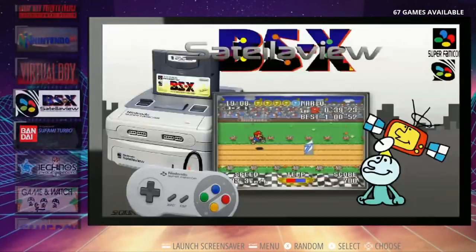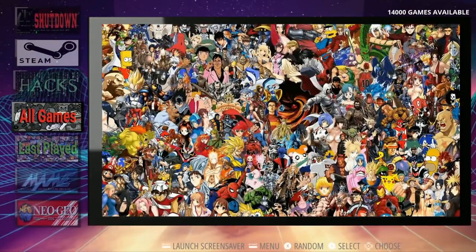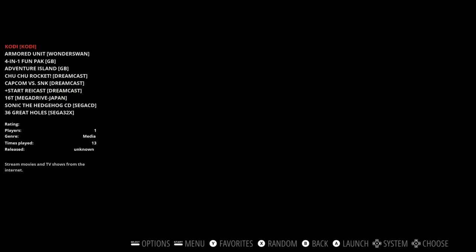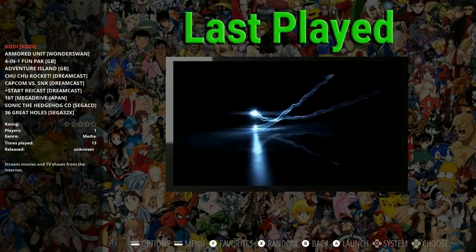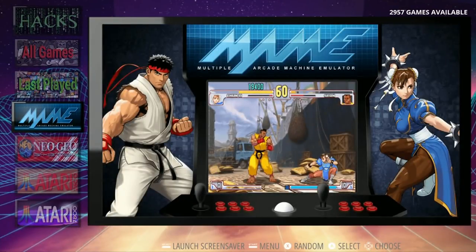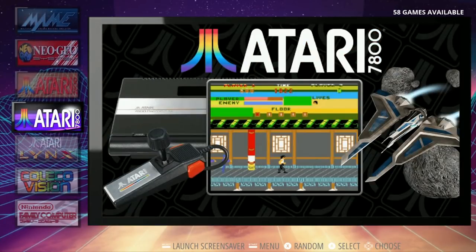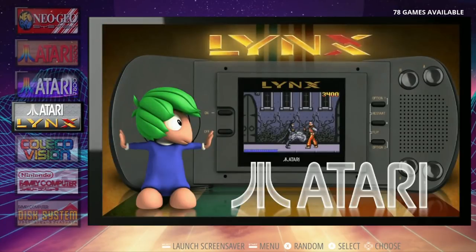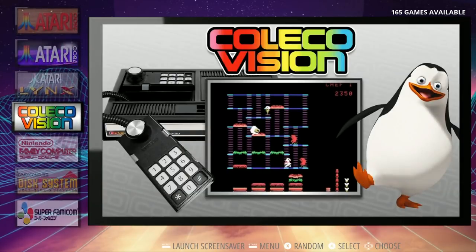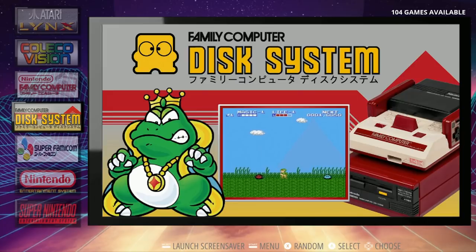Next up is Weird Dirty Gaming's 128 gigabyte RetroPie image. The initial reason for this image was to add a bunch of ScummVM games to some of his previous builds, and because it's 128, this thing has over 10,000 titles on it. The theme you're looking at is called Super Display, with Mr. Harris as the author of the Emulation Station theme. The image, ROM selection, and setup were all done by Weird Dirty Gaming in cooperation with Team ZT.